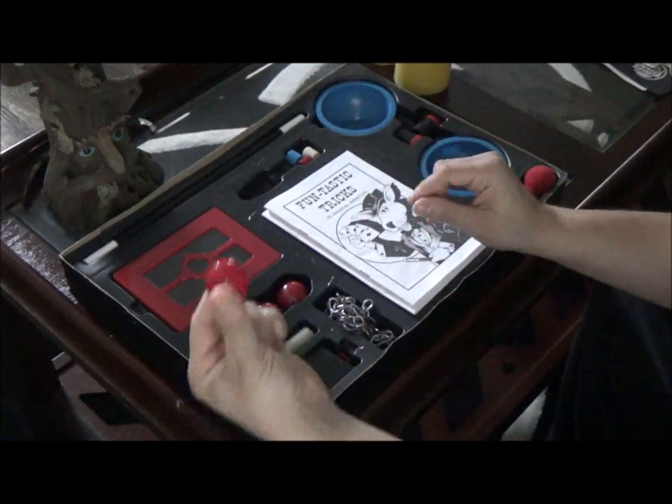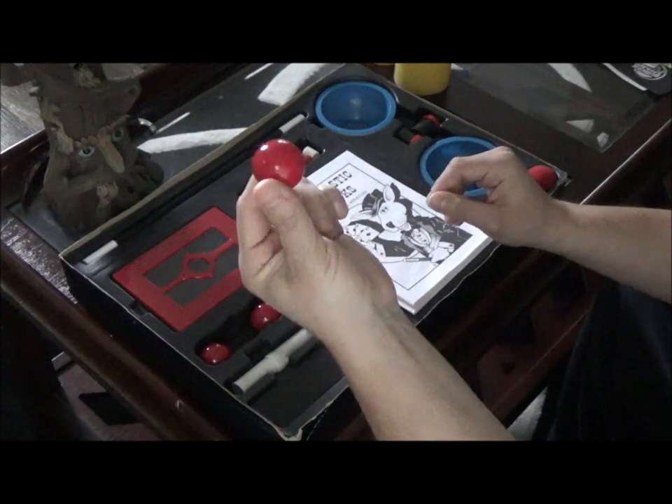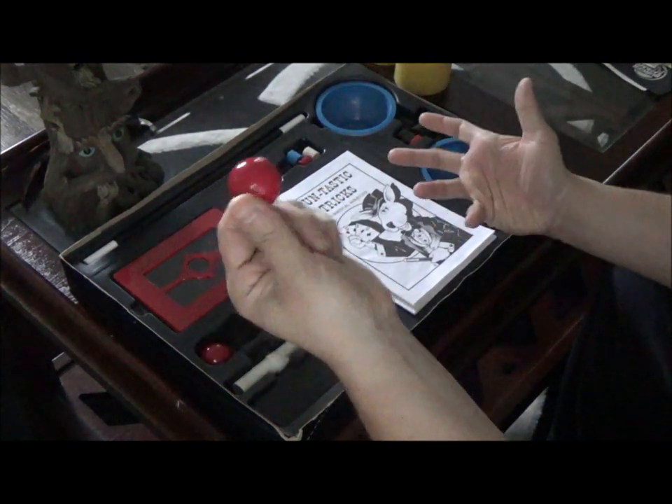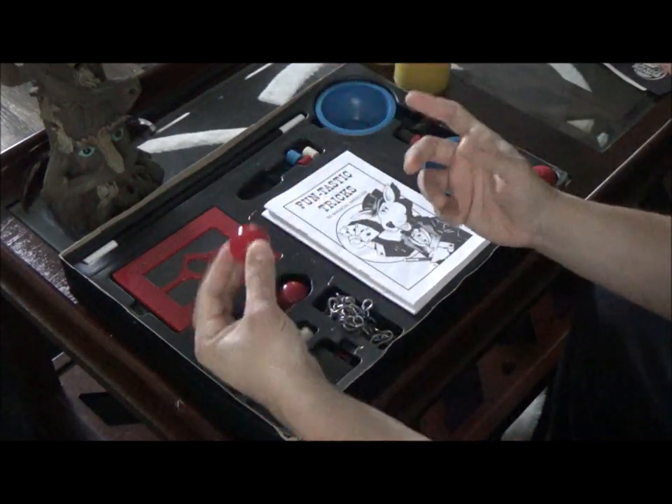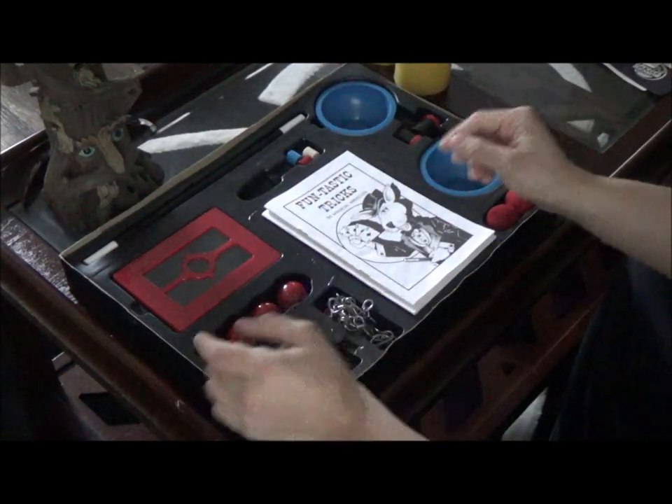Also inside you have your billiard balls - this is really cool, top-of-the-line tricks. Billiard balls can be very difficult, and this is for more advanced sleight of hand. If you practice and study them very well, you'll have a great time with these. They're red and made out of plastic, but they're very durable.